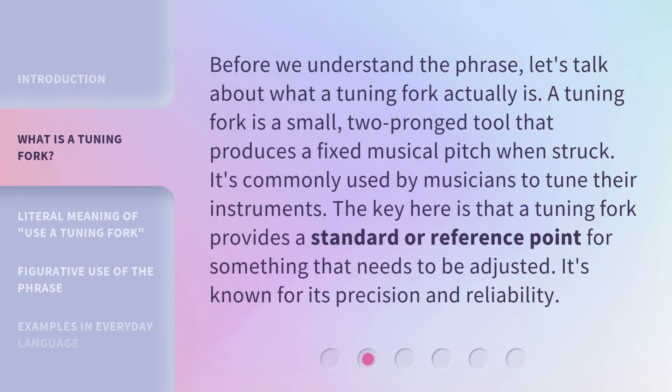Before we understand the phrase, let's talk about what a tuning fork actually is. A tuning fork is a small, two-pronged tool that produces a fixed musical pitch when struck. It's commonly used by musicians to tune their instruments. The key here is that a tuning fork provides a standard or reference point for something that needs to be adjusted. It's known for its precision and reliability.